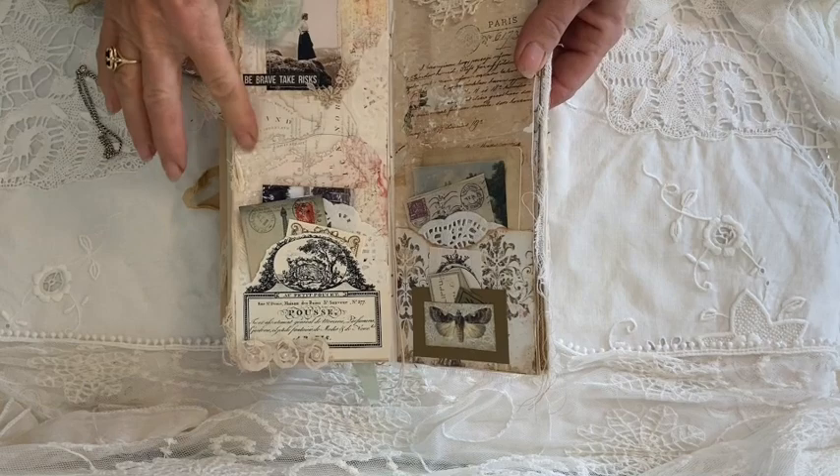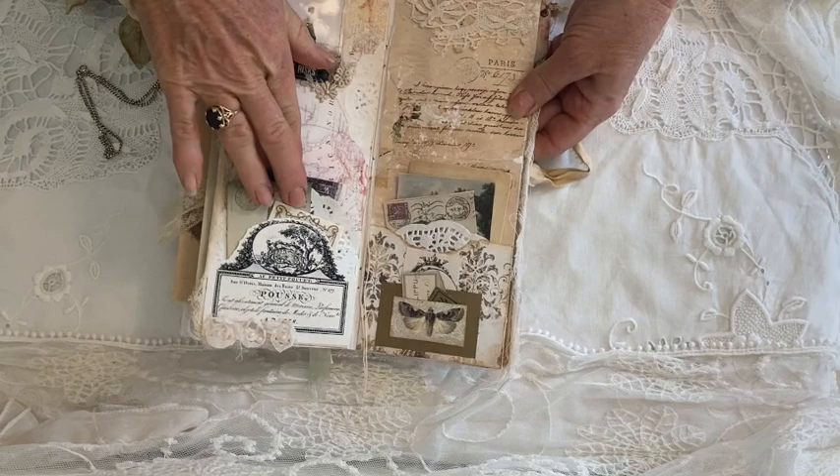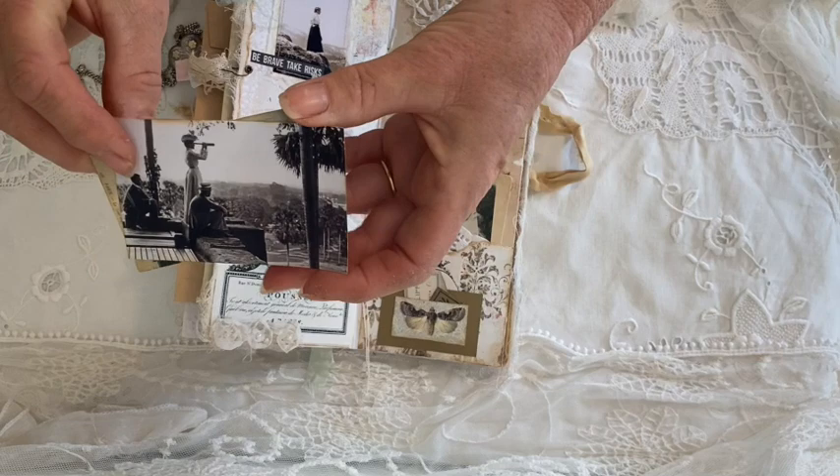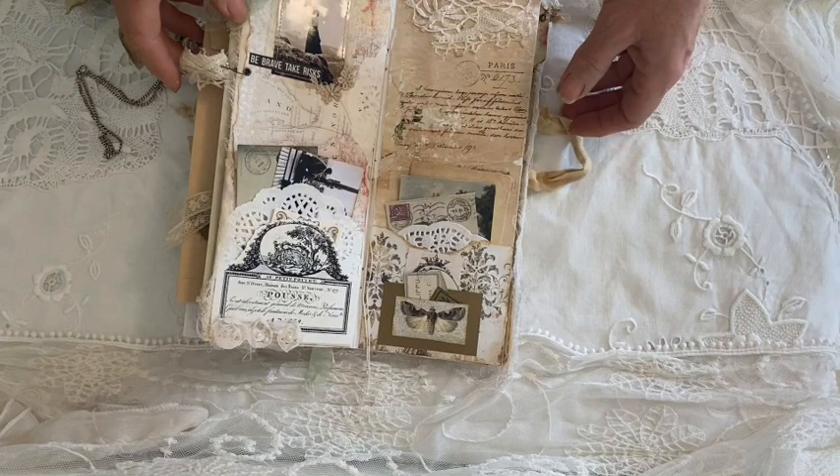Up here this one says 'be brave, take risks' — there's a woman standing on top of a mountain. I made some pockets and put some ephemera in, including a vintage photo of an Edwardian lady on a traveling expedition that looks like Egypt. And a leftover little piece of ephemera — the Eiffel Tower.